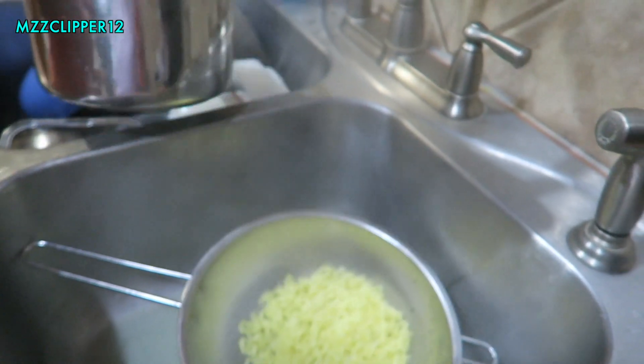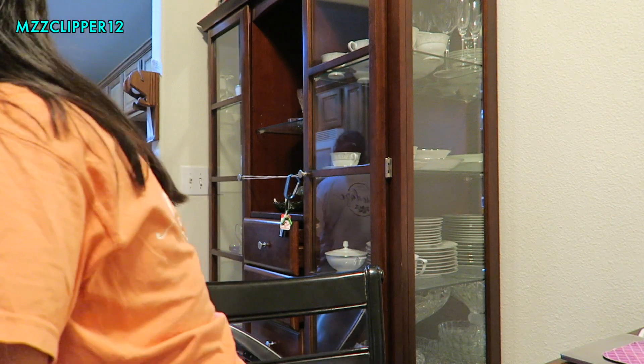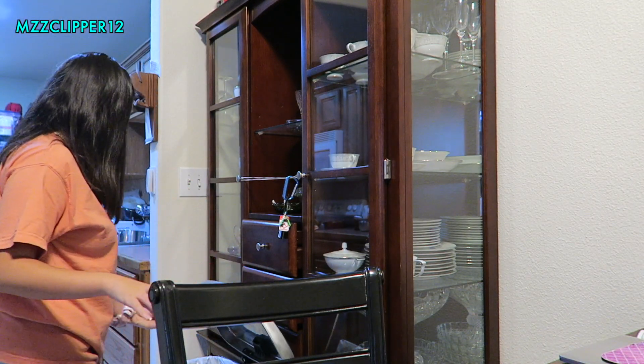Seriously, who makes ramen and drains the water out? Now I'm going to add my sauce — I need to cut a corner into it with scissors. That's three drops and... ah, that's way too much! I'm doing a mukbang. This is the snack I have.